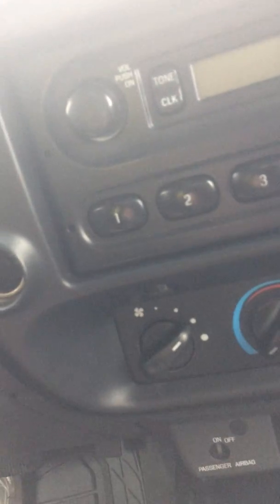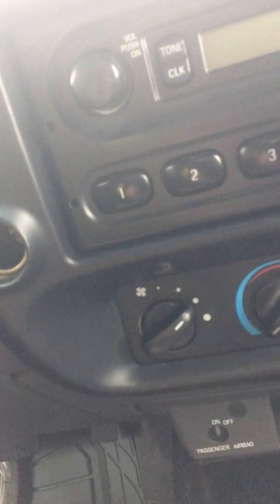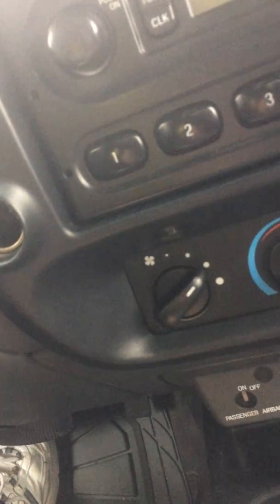Nowadays everything is Bluetooth. Everything is digital. So the music you want to listen to is on your phone or MP3 player or something like that.